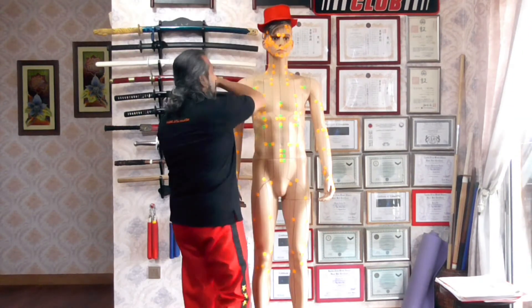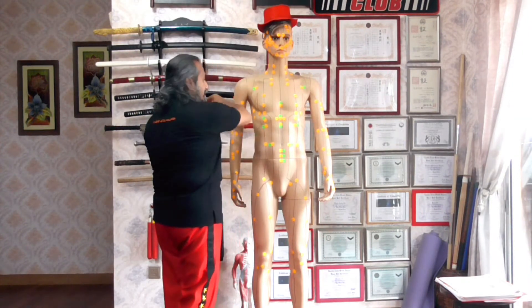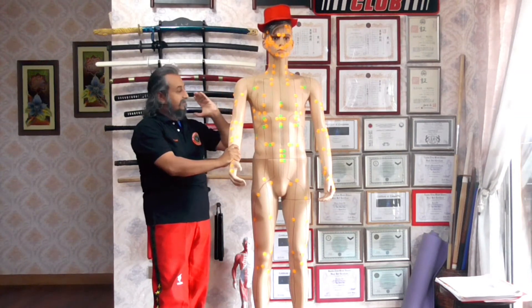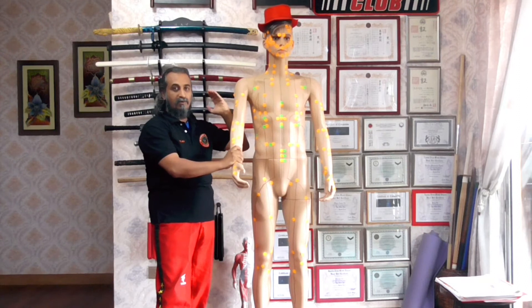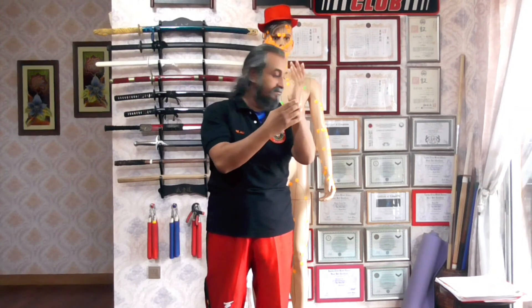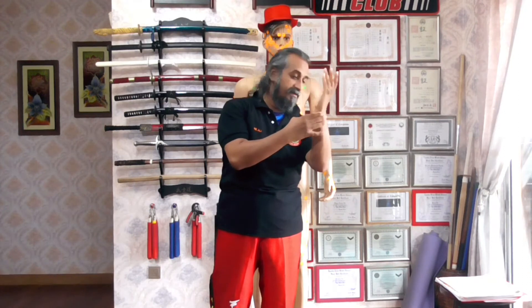The next one is the ulna bone, which is at the back here. It's very good for striking into the neck and the arms. You can also use the ulna bone for rolling on triple warmer 11 or triple warmer 12. You can use the whole bone — not just the ulna knuckle, but the entire bone. It's a very strong bone.